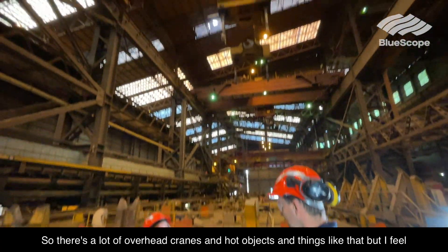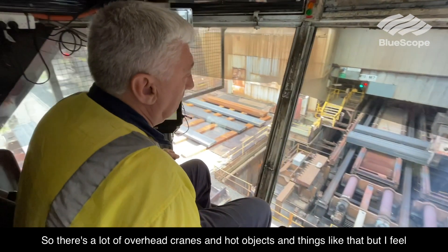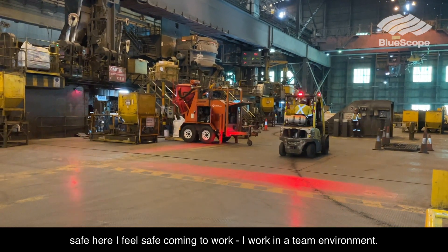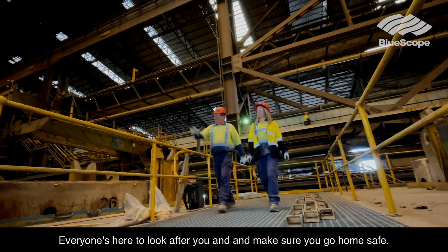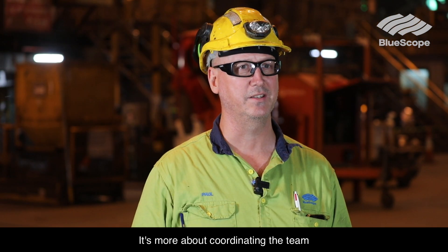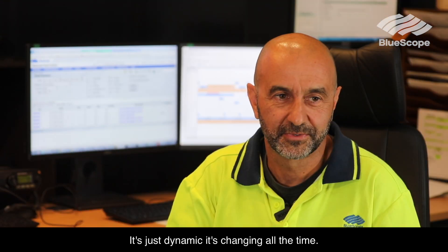There are a lot of overhead cranes and hot objects and things like that, but I feel safe here. I feel safe coming to work. I work in a team environment — everyone's here to look after you and make sure you go home safe. It's more about coordinating the team, making sure the right person's in the right job at the right time.